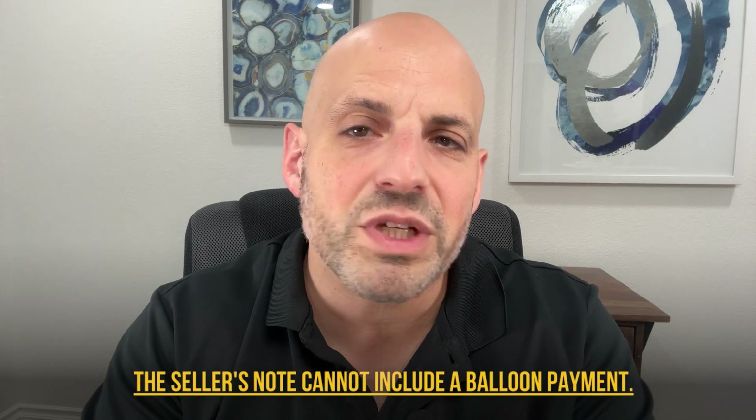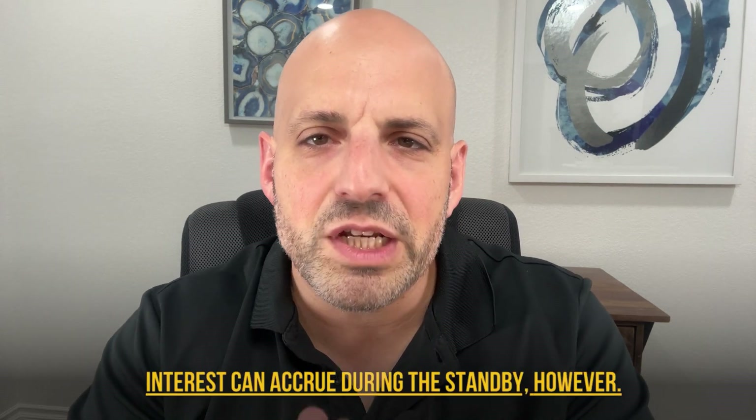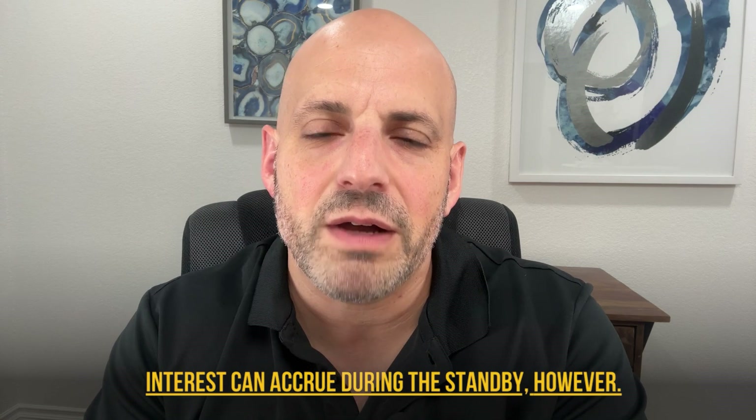The seller's note cannot include a balloon payment. Interest can accrue during the standby period, however. So an example would be full standby for the first 24 months and then principal and interest payments for the next eight years.